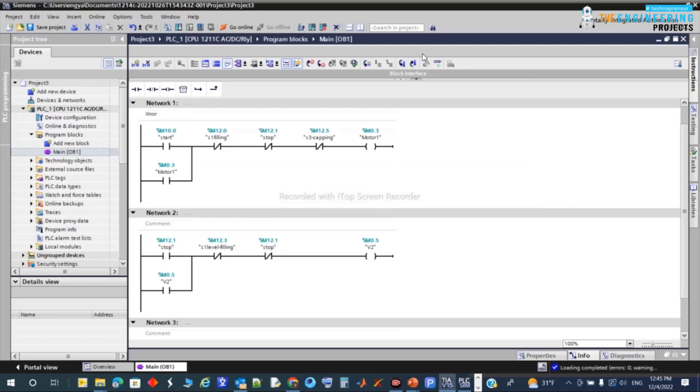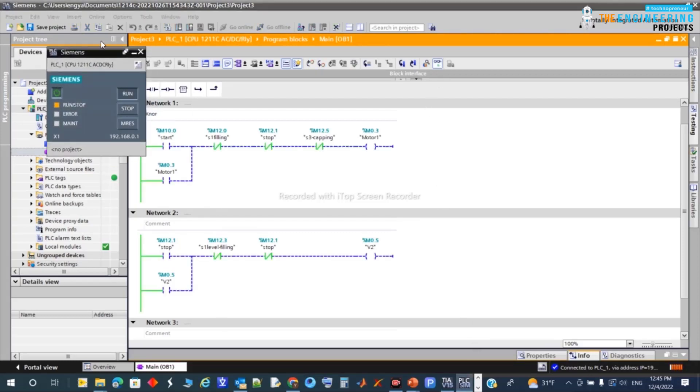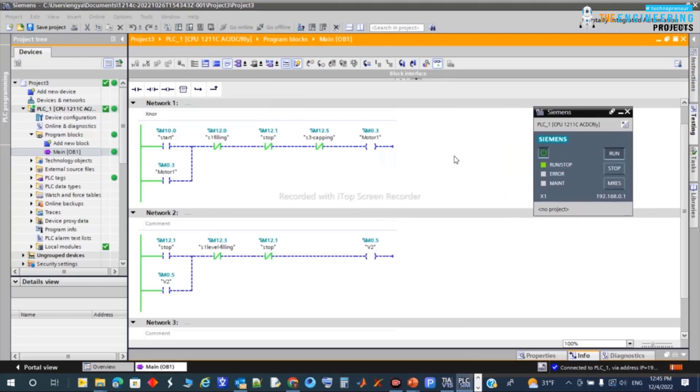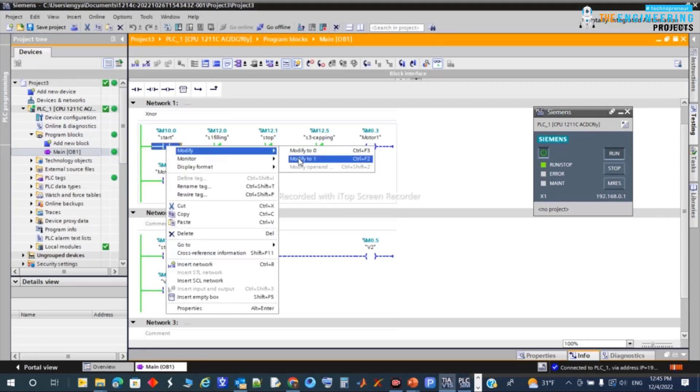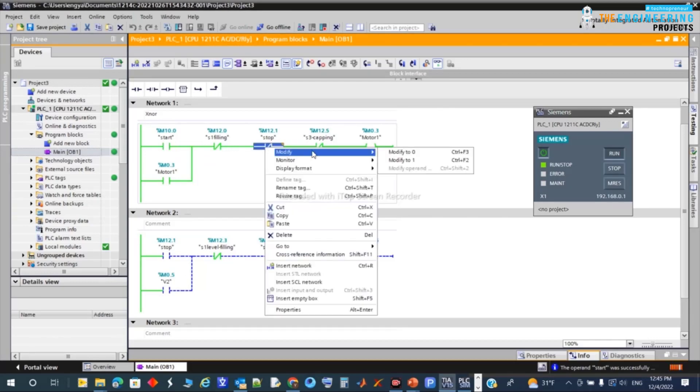Let's simulate the program. Now in run mode, you can see all the contacts in their normal states. I'll start the process — the motor runs until it reaches the filling or capping station, or until a stop is requested.